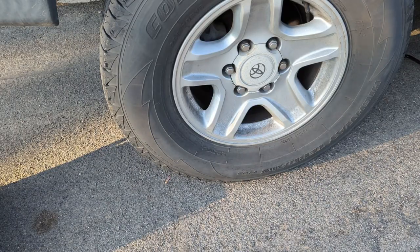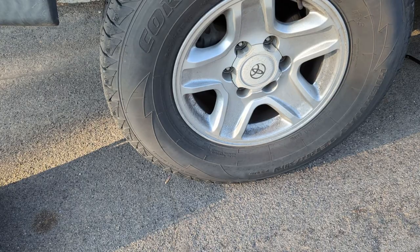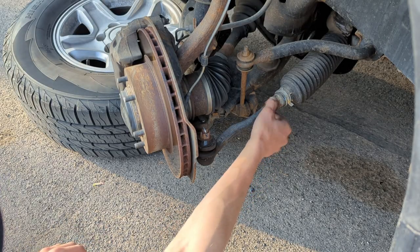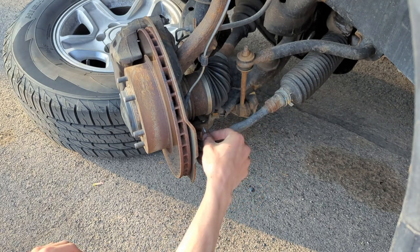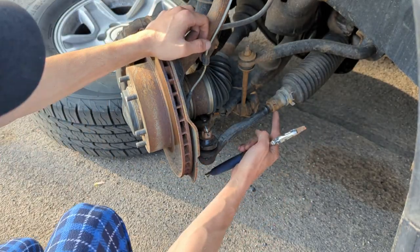Now we can remove the tire — you need a 21 millimeter socket. Once the lug nuts are off, sometimes the tire will be stuck, so just give it a swift kick. I always put the tire under the vehicle as an added layer of protection. Here's the part we're going to be replacing. We're going to need to back this locking bolt off, remove the cotter pin, remove the castle nut, and unscrew this.